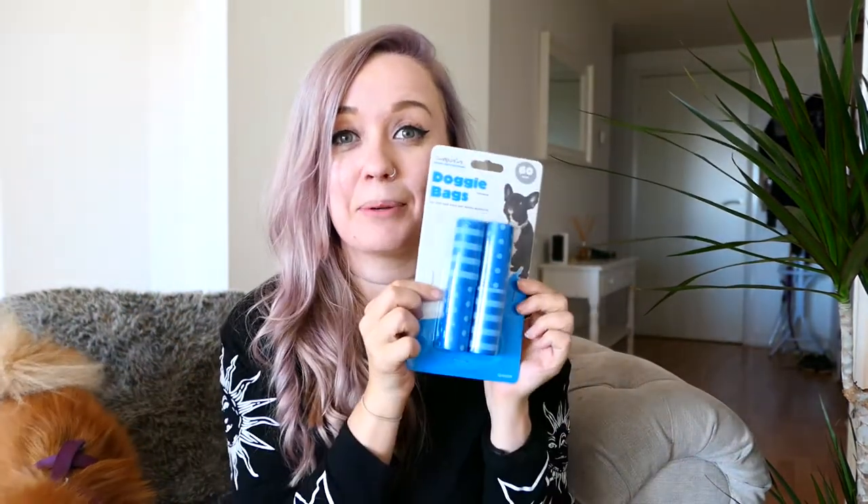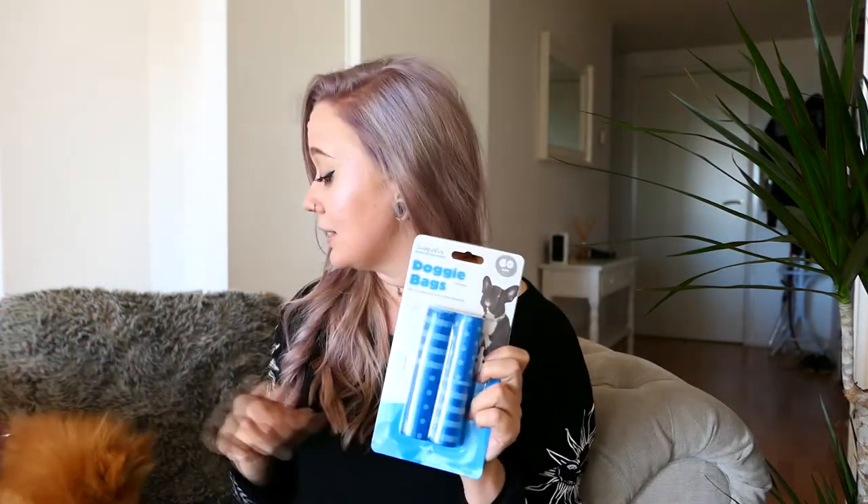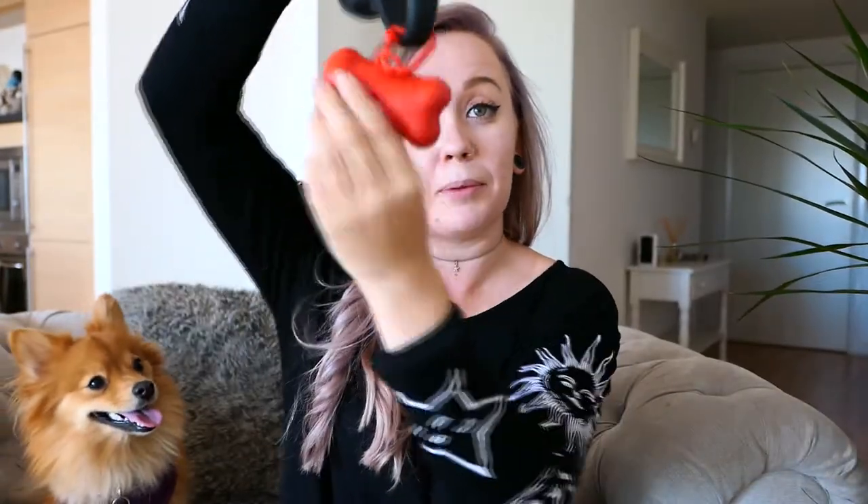Next we have poo bags — these are from Poundland and I like them because they're pretty cute. A little pack of four lasts me maybe just over a month, so a pound is pretty good. These go in a little holder on our lead. You can just take the poo bag out and it's so handy because I always forget to bring them — if it's attached to the lead, I'm not gonna forget it because I'm not gonna forget the lead.